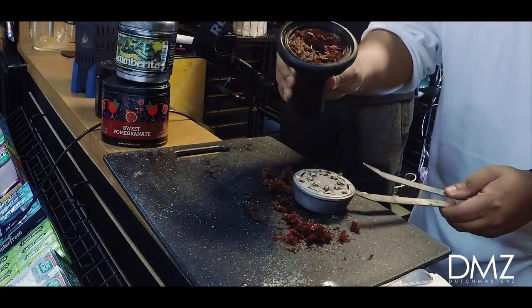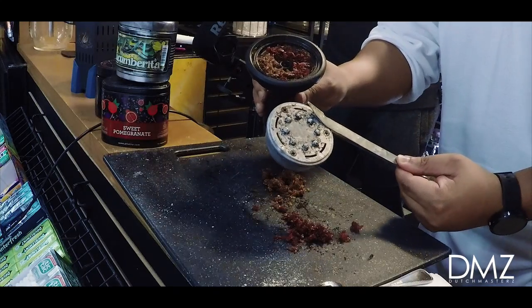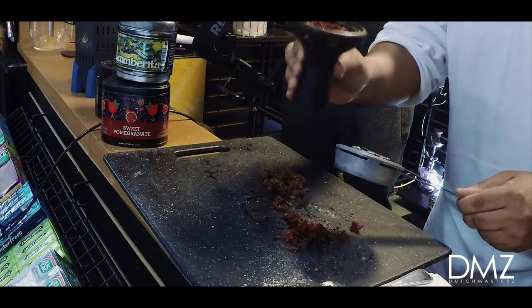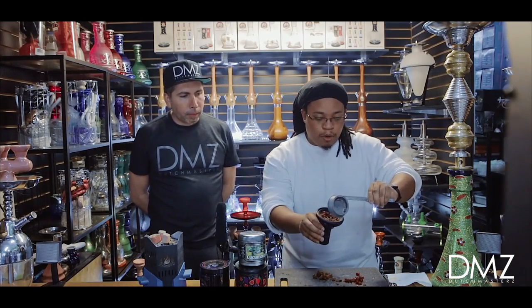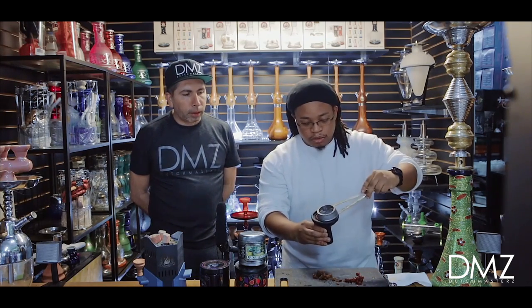Fill it just above that fill line so that the nubs of the lotus touch the shisha. With this bowl, you can only use the lotus — you cannot use aluminum foil. It only works with the lotus.